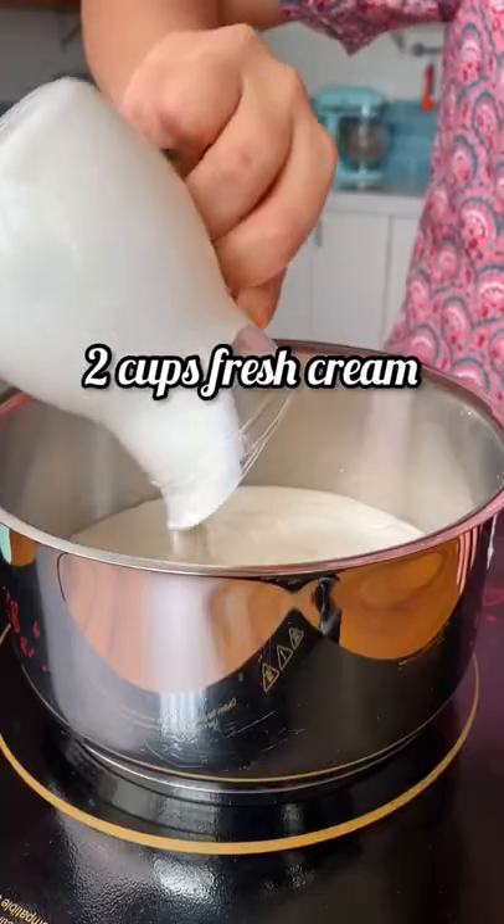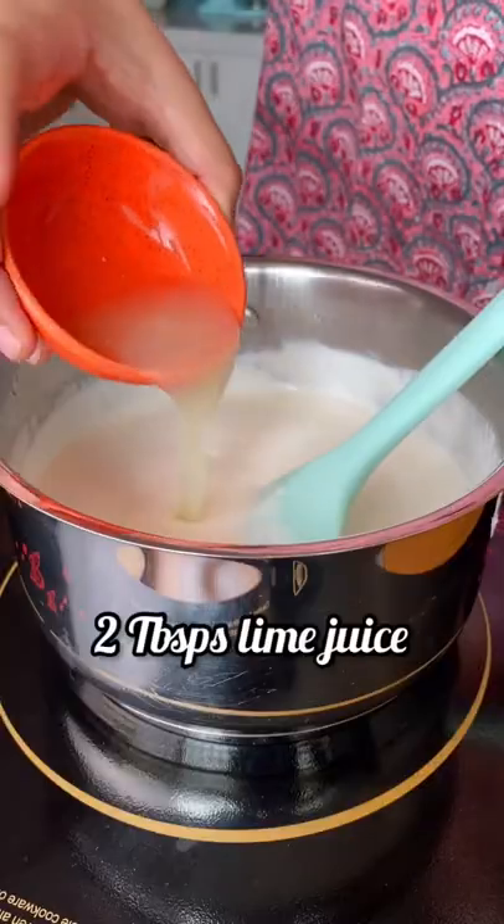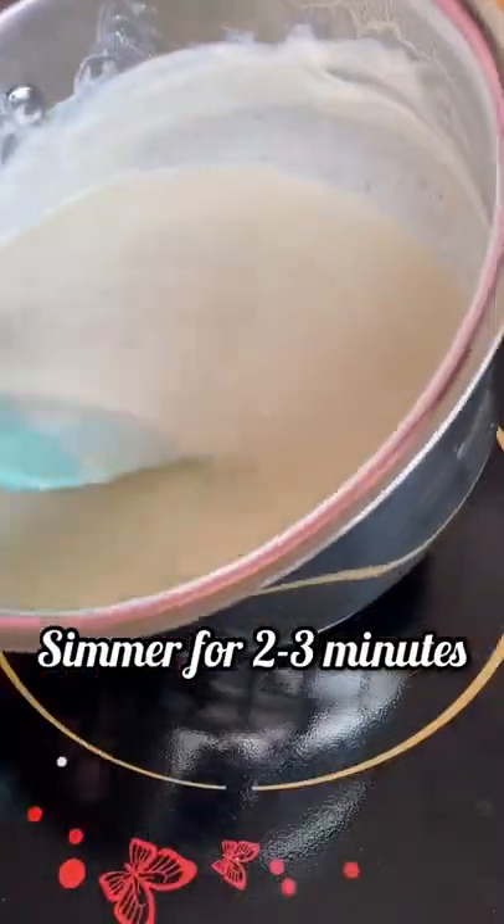Let's make some homemade mascarpone cheese. Mascarpone is super easy to make at home. We're gonna start by heating up the cream — keep the stove on low heat at all times — and bring the cream up to a simmer.